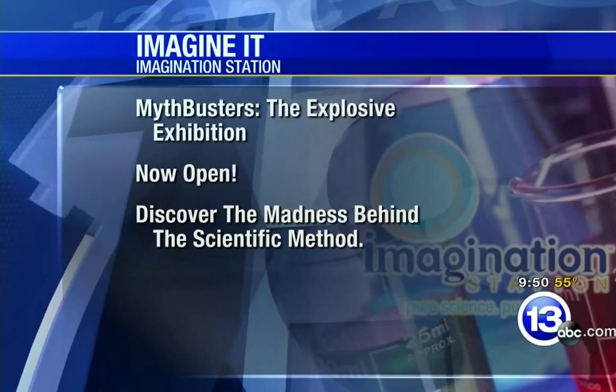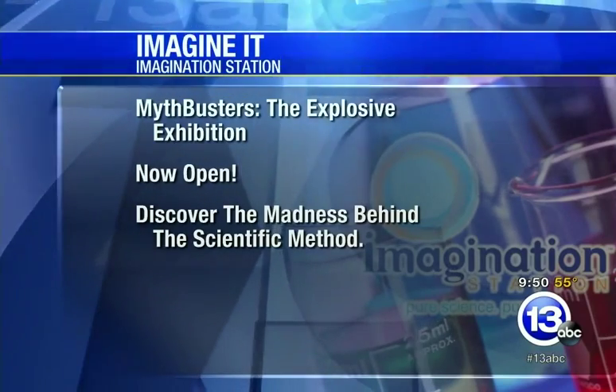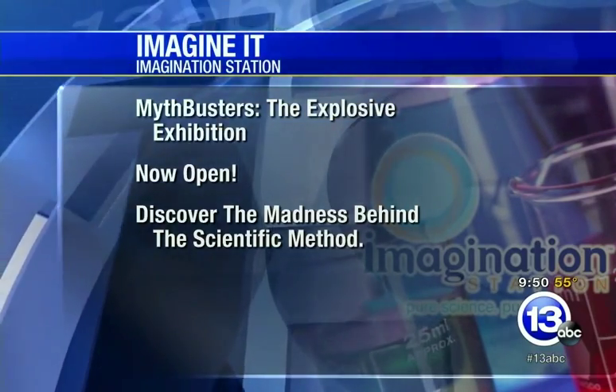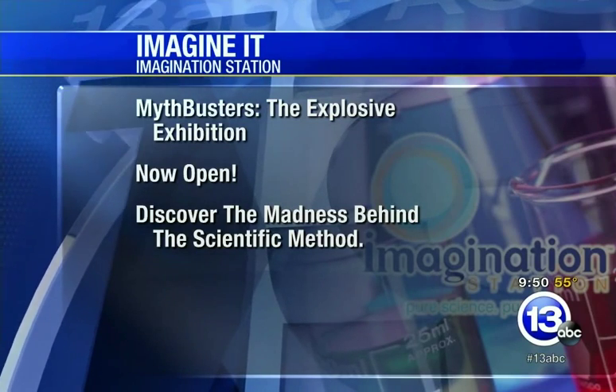It's a science. If you want to check out the Science Center, they have Mythbusters: the Explosive Exhibition right now at the Imagination Station. It goes all the way until January 10th, but don't wait — get on down there and check it out. Lucas County residents 12 and under get in free with a paid adult admission. Thanks very much, Carl. That's this week's Imagine It. We're going to turn it over to the guys with sports.